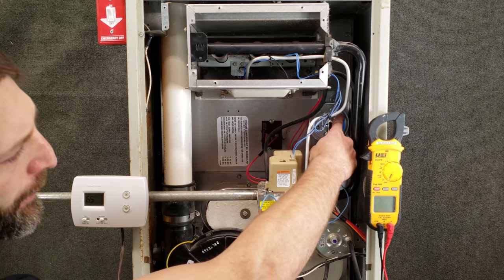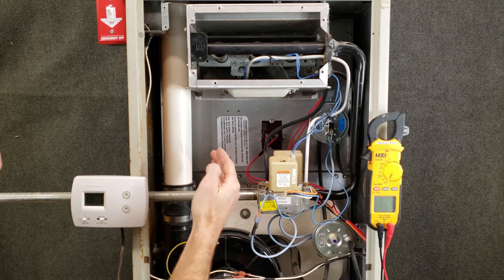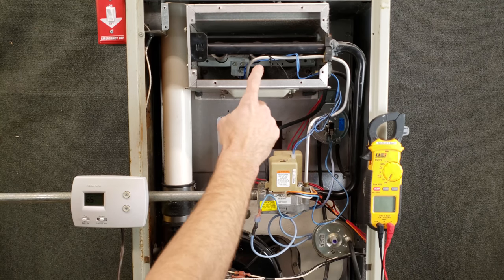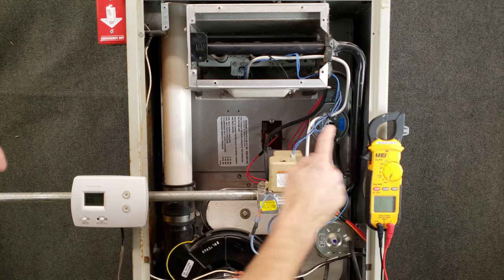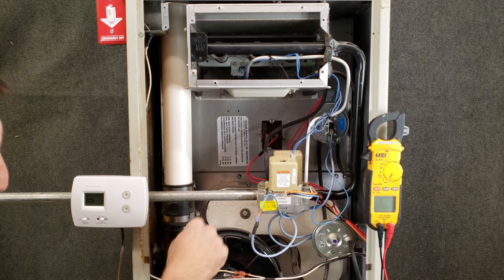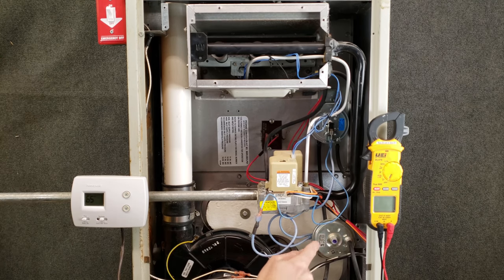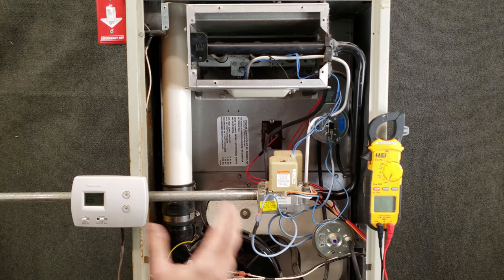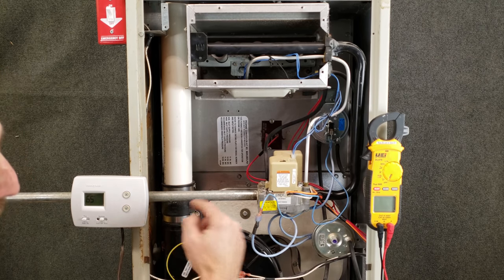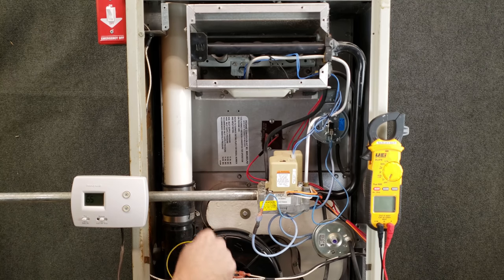The purpose of this first pressure switch is to make sure that the inducer motor is running, pushing the exhaust out, that there are no clogs in the exhaust pipe, and that it has the correct pressure pulling the exhaust through the whole heat exchanger. The second pressure switch is to make sure that the condensate trap below the inducer motor is not clogged. When a furnace has combustion occurring, you're going to have water as a byproduct of the flame, and you need to trap that. This switch makes sure it's not overflowing and rising up into the inducer motor housing.